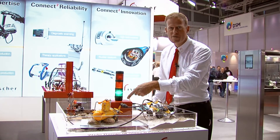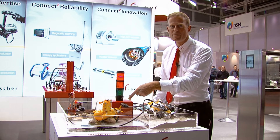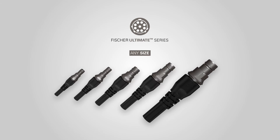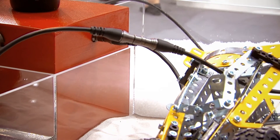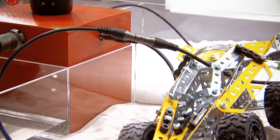Starting with the largest one, which is our size 18, that holds up to 42 contacts. Then we have our size 13, size 11, size 08, and the smallest one, which is size 07, which holds up to 10 contacts in only 12mm diameter.